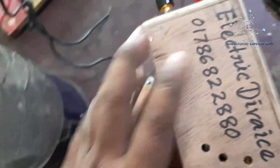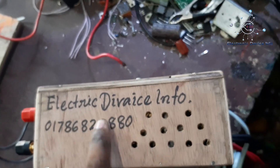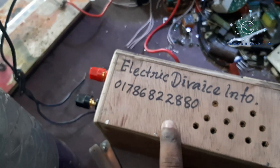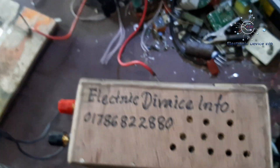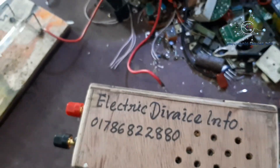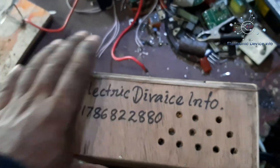Electric device info — this is the email number. The email number is linked to the laptop. We will contact our number.